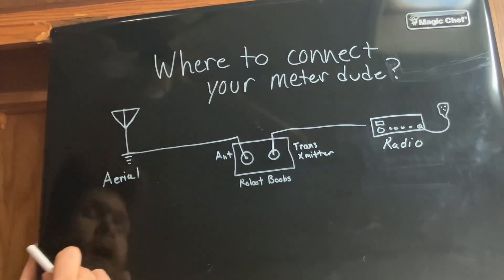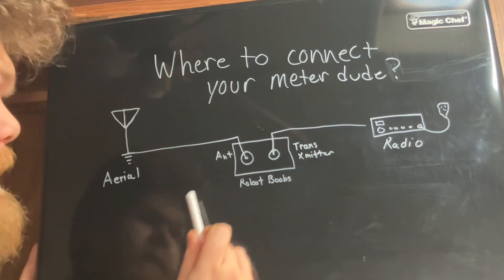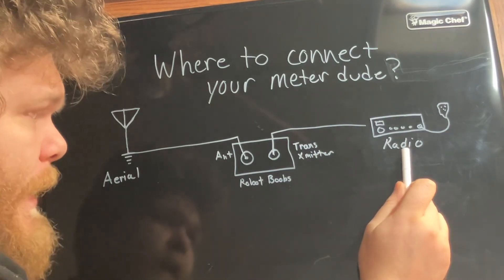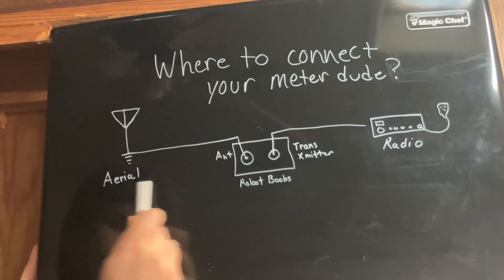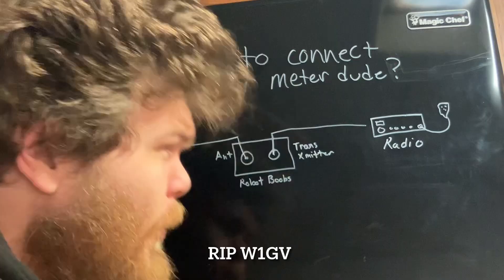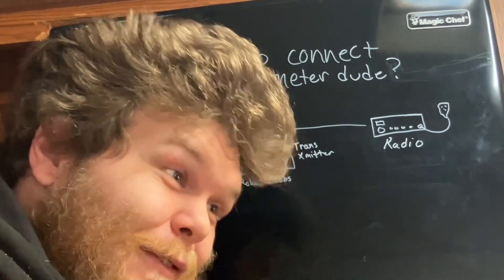So how do we hook this thing up? On the back of your SWR meter you'll have two SO239 connectors. One will say ANT, and the other might say TRANS or XMITTER. TRANS or XMITTER goes to your radio; ANT goes to your antenna. What happens if you hook it up backwards? Let's look at what happens when it's hooked up the right way first, then I'll show you what backwards looks like.